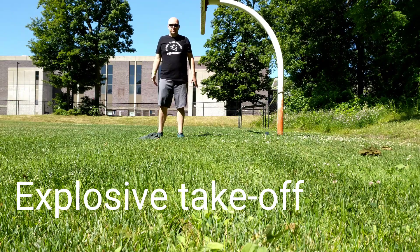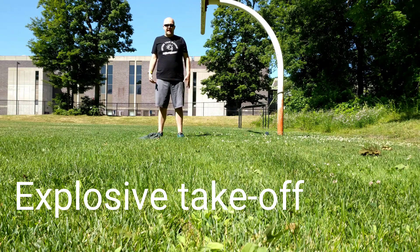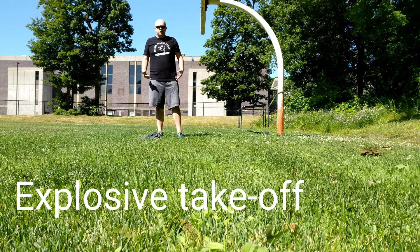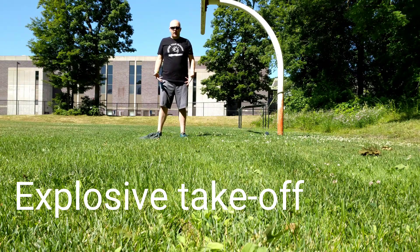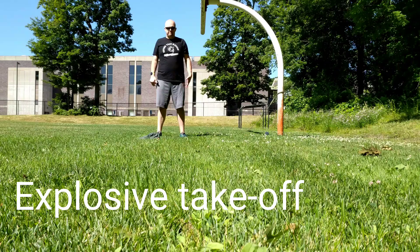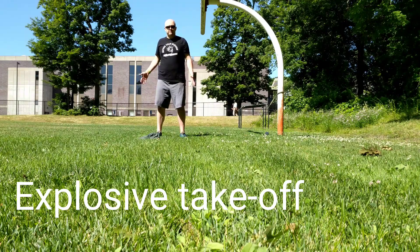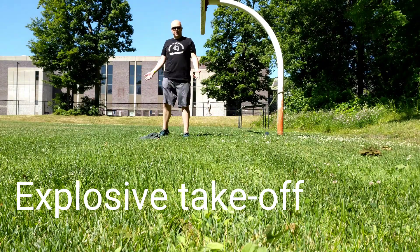Morning everyone. Today for Technique Tuesday I'm going to look at static explosion — thinking about creating a push-off to overcome inertia from a standing position, whether it be playing the field in softball or baseball, trying to jump, boxing somebody out, and then trying to jump from there.